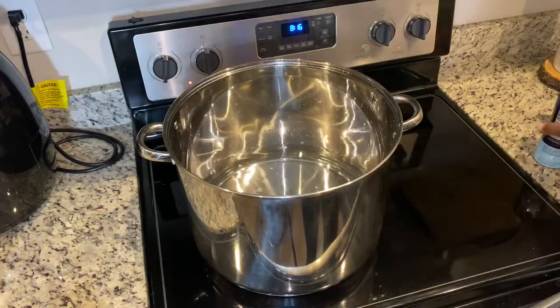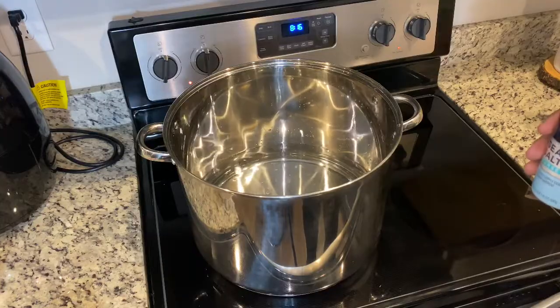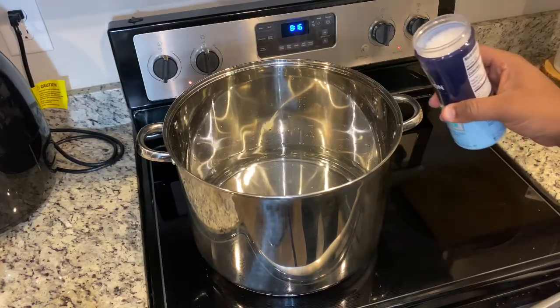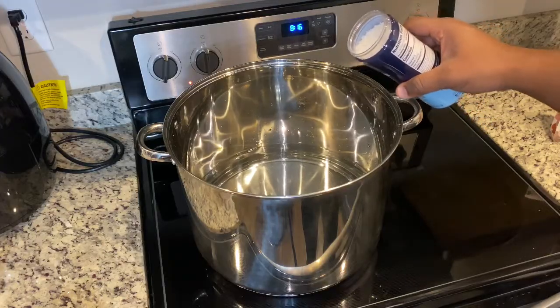The salt that we're putting in today is actually going to get washed off the day we get ready to cook it. You're going to wash those turkey legs completely off and get all the salt off. This is just to cure them.